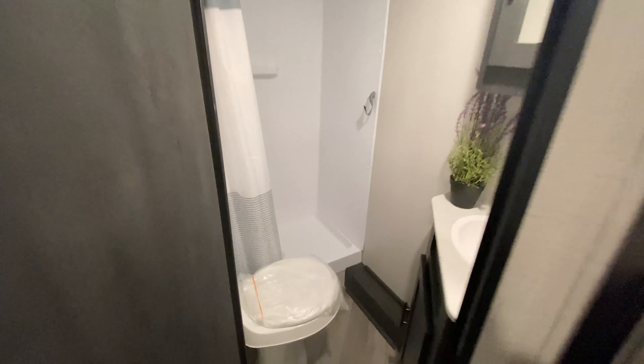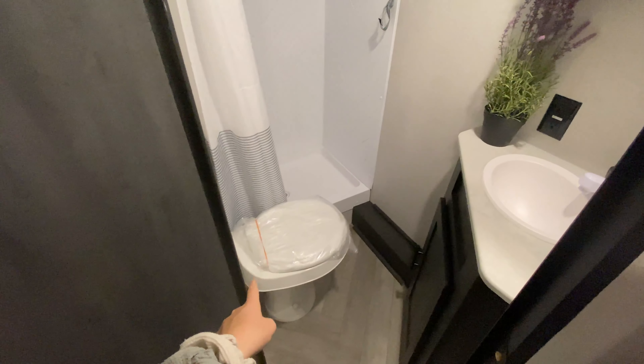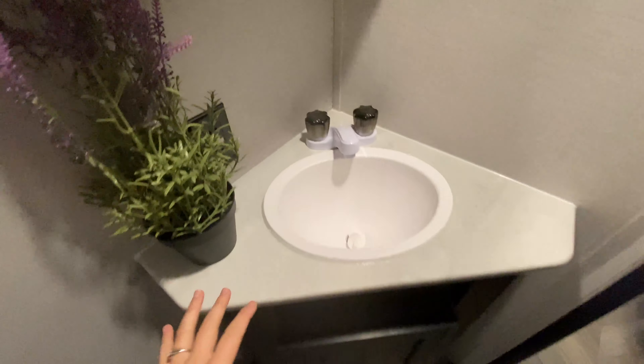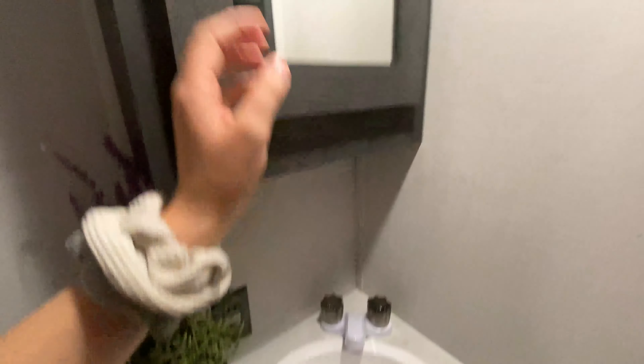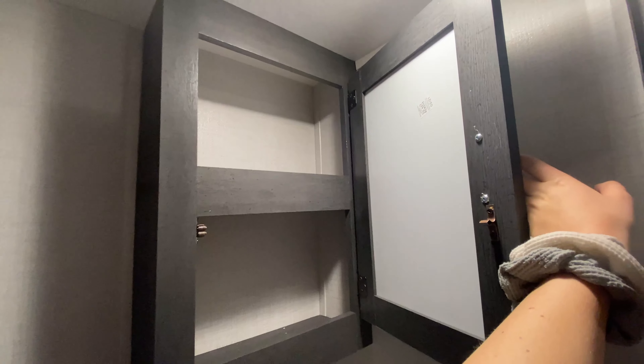And then coming in here is our bathroom. So you have your foot flush toilet as soon as you walk in, your nice standup shower here at the back, and of course you have a vent fan above your shower as well to get rid of that steam. You also have an angled sink, storage below it, an outlet as well, and of course a medicine cabinet with some extra storage in there.